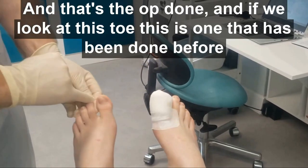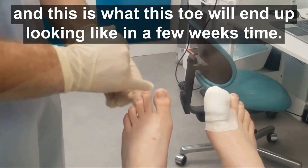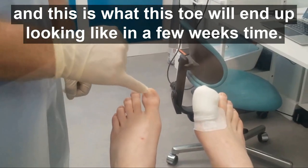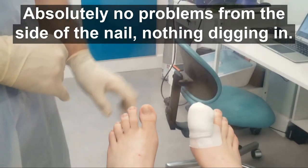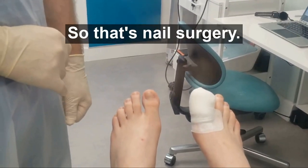And that's the op done. If we look at this toe — this is one that's been done before — this is what this toe will end up looking like in a few weeks' time: absolutely no problems from the side of the nail, nothing digging in, making you completely comfortable. So that's nail surgery.